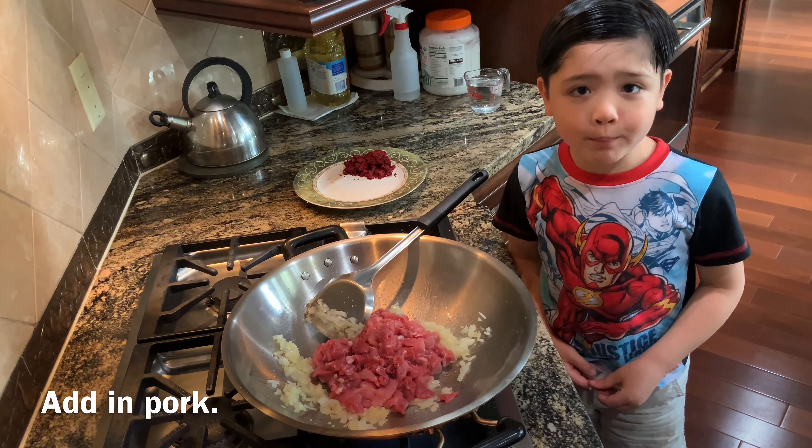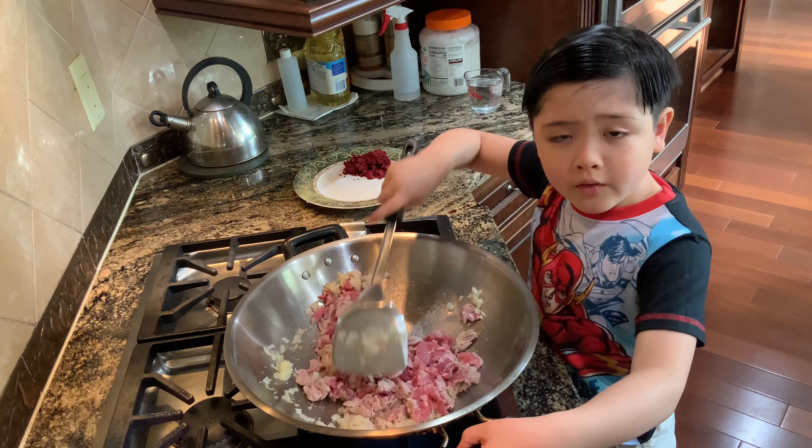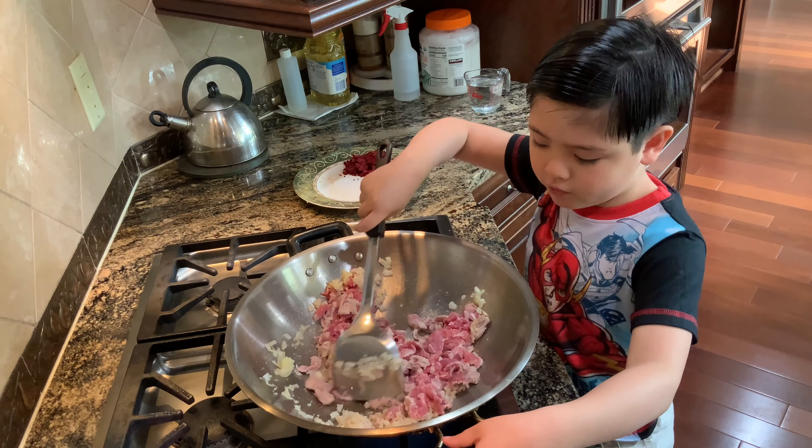We add in the pork now. We fry until the pork is roughly cooked.